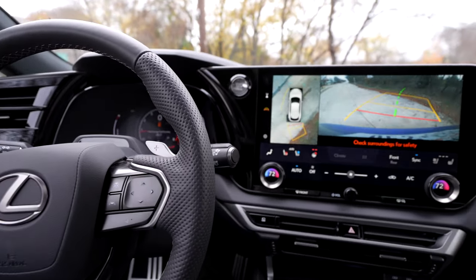Lexus gives us a 12-speaker system standard, which sounds pretty good. Otherwise you can get a Mark Levinson sound system with 21 speakers and 1,800 watts. You can even plug your headphones in and listen with binaural audio. Let's go ahead and listen.